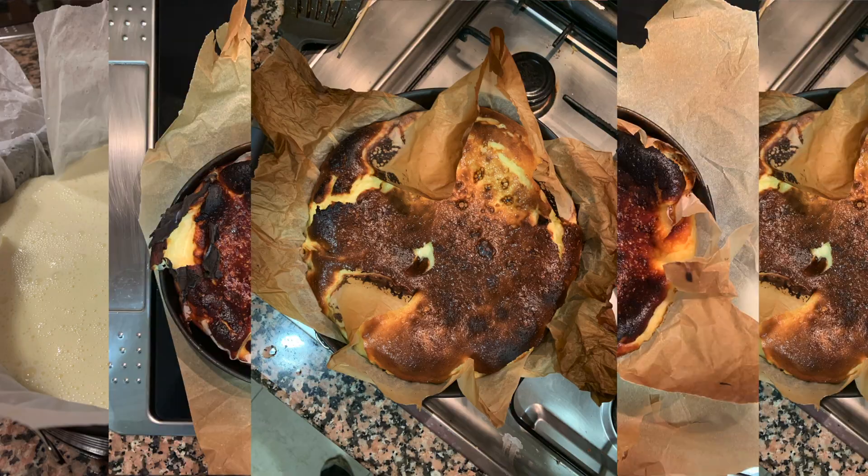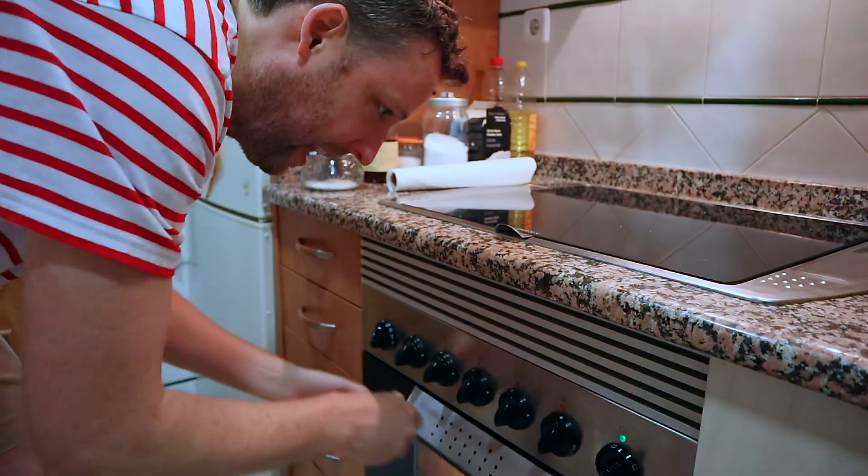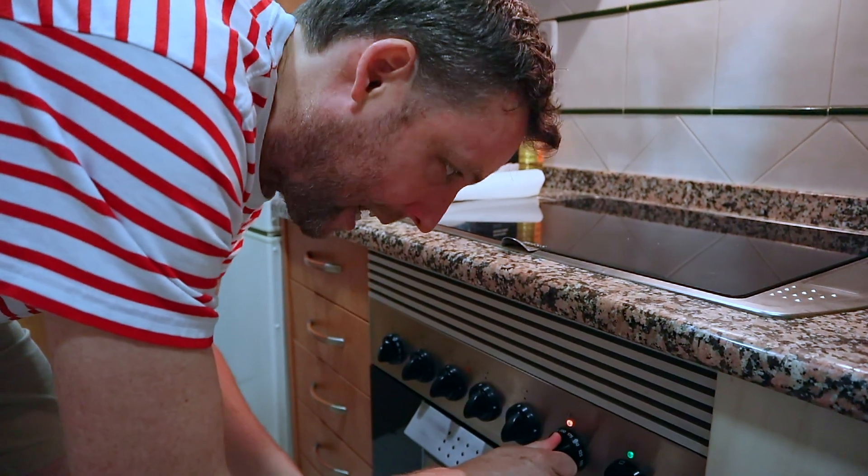There are a few tricks to this cheesecake. I've made it a couple of times over the last few weeks to test it out and I've learned a few things I'm gonna share with you. But broadly speaking it's super easy. The first thing you're gonna do is turn on the oven and get it preheating - put it up to 220.